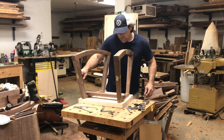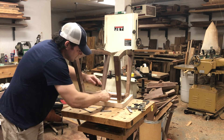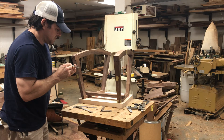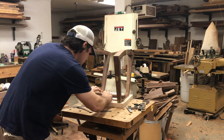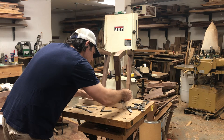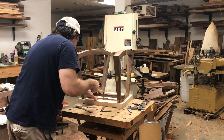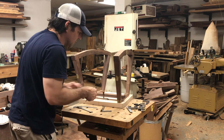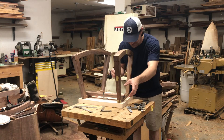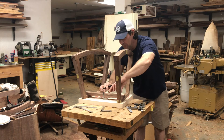Are any of y'all working on anything? I'd love to hear what other people are working on if they're able to get their hands on something. I feel very lucky to have access to the shop right now. I kind of hate to see my state of mind right now if I wasn't able to get to the shop — an absolute mess.